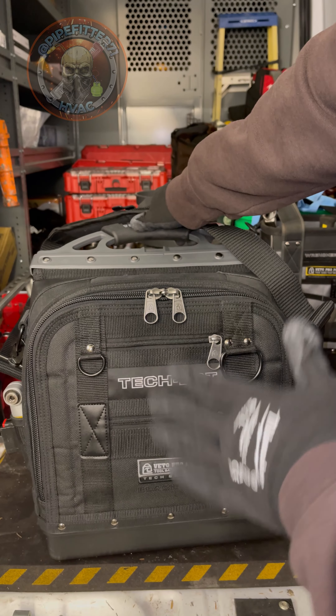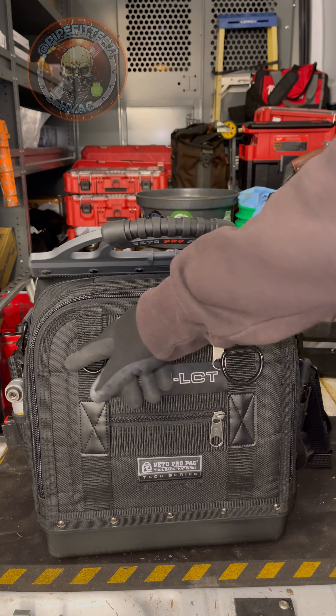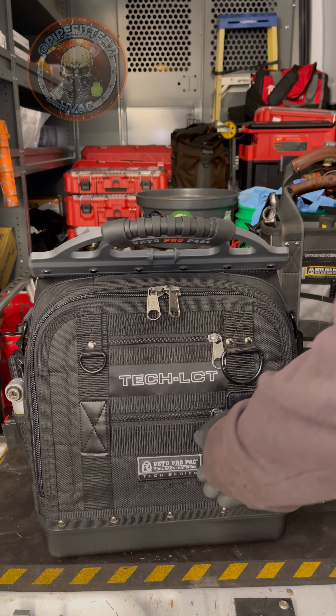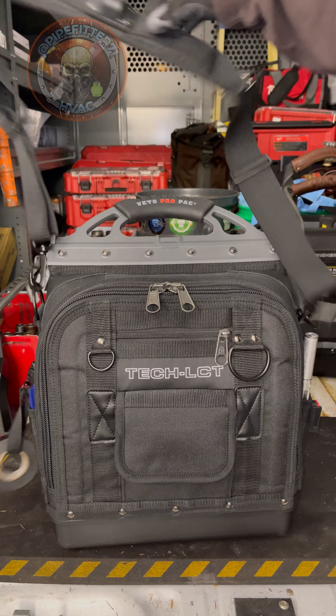Here we've got the brand new Tech LCT from Vito Pro Pack. What's standard with Vito? You've got D-rings, exterior pockets with the zippers, your standard tape clip, and the same thing on the other side.